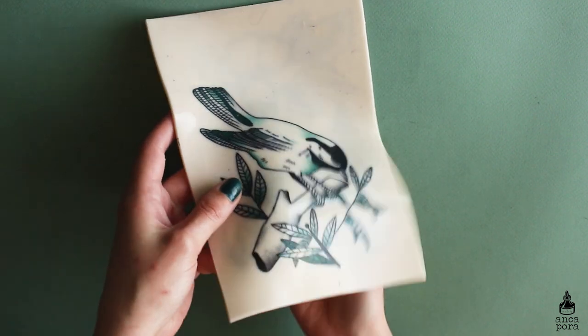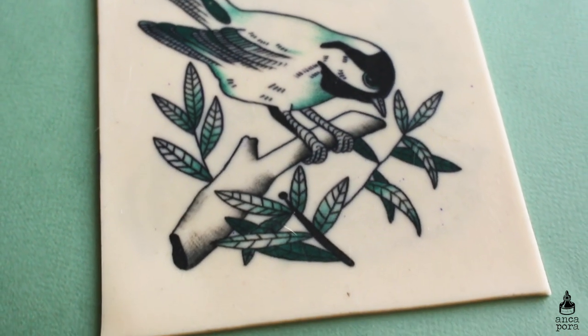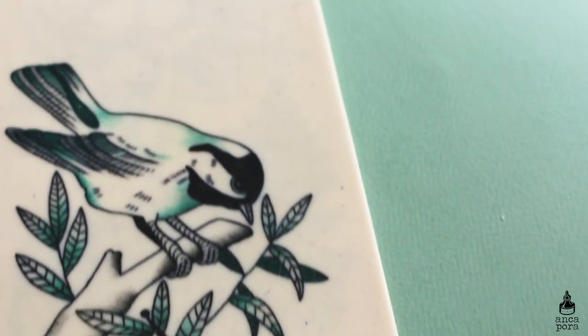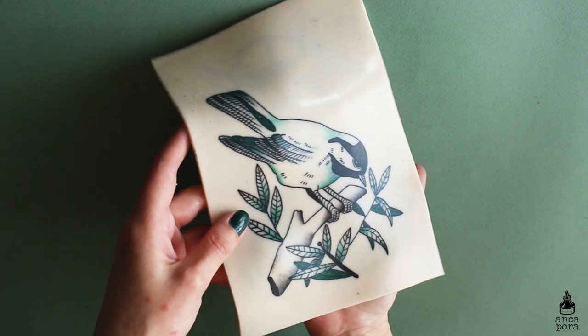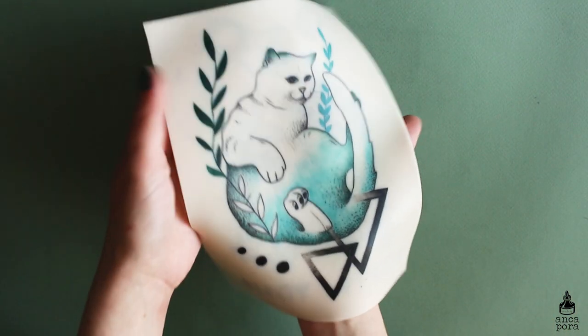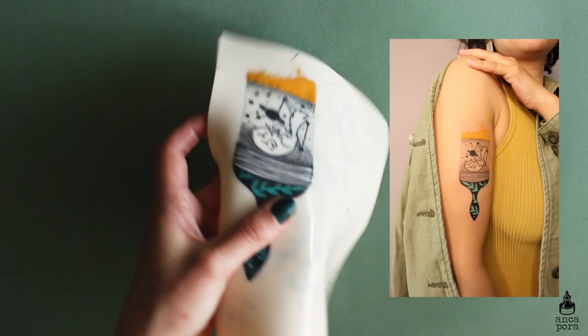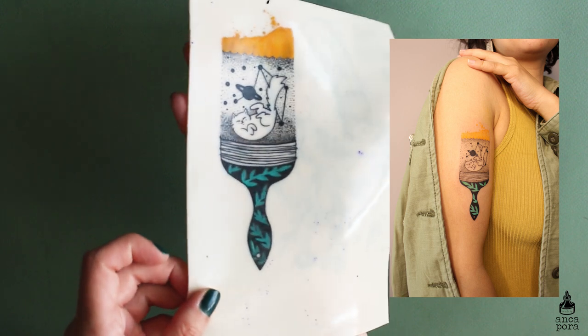Just trying out different stuff — the thing with fake skin is that you can try pretty much anything on it and play around as much as you want. Whereas if you are tattooing a client, you should be able to know how your tattoo will go, know what techniques you want to use, and be good at them. This is another design I really liked; it's also for a friend and I tattooed it on her a couple of months ago.